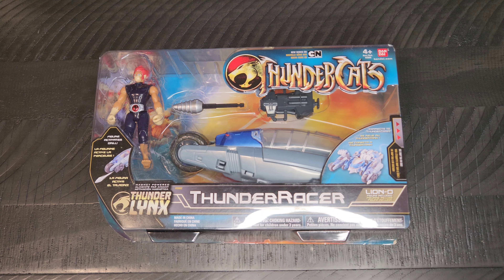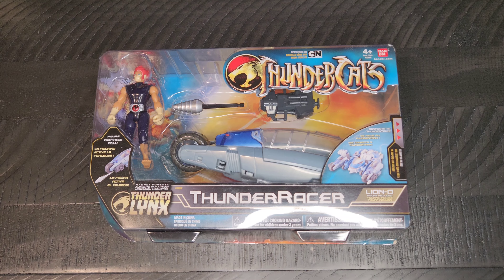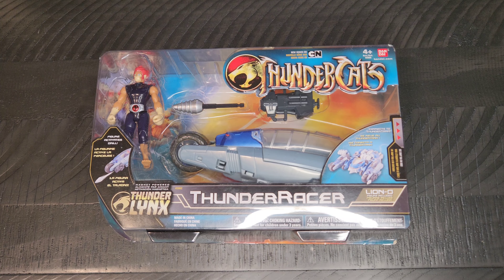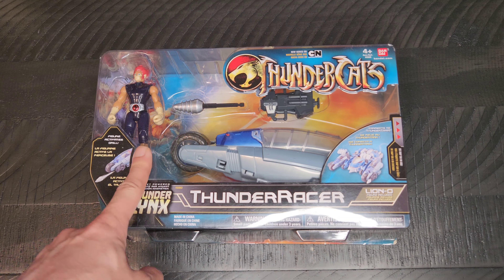Yo yo yo, it is me, your friend Adrian, here again with another day of the geek item for you to check out. Still with the Thundercats reboot line — I wound up finding them. They were called Thunder Racers, and this one came with Lion-O.